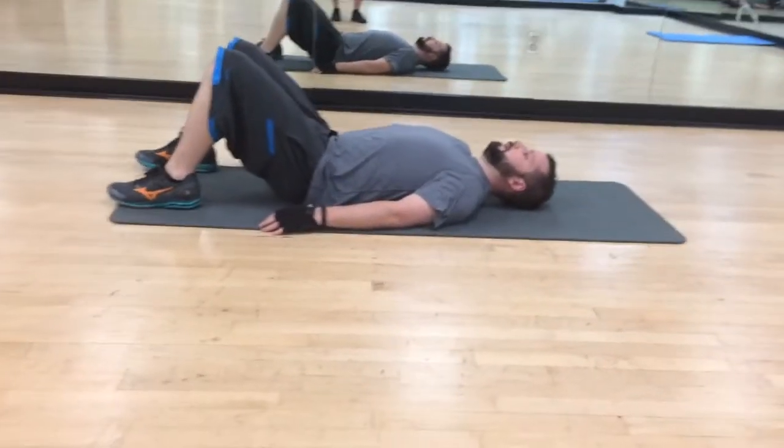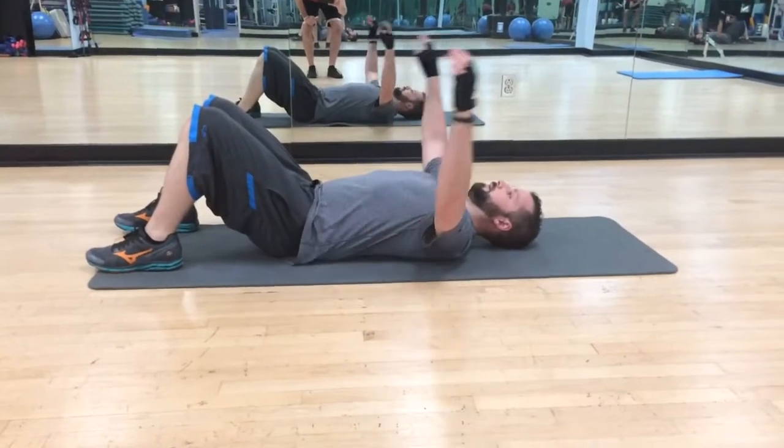All right, so we're going to be on our back here. We're going to start with the arms overhead on the ground. Relax them.